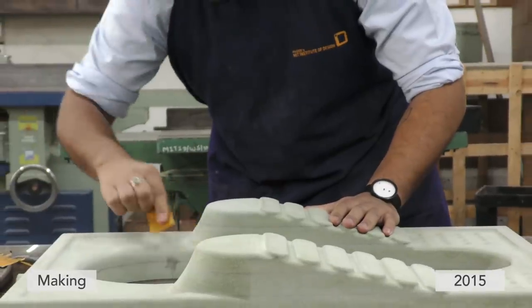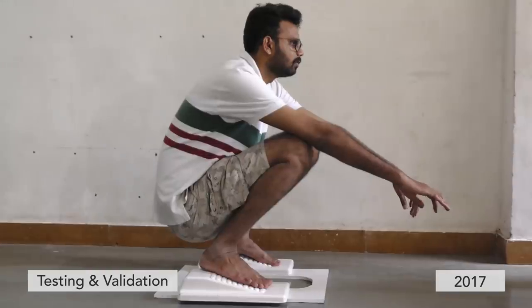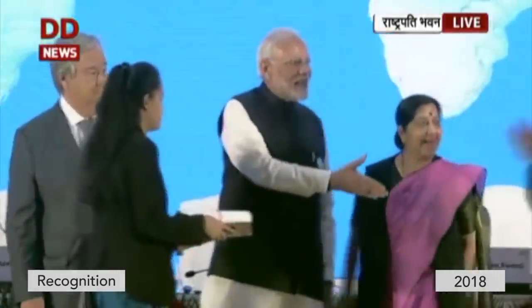What began as a classroom project is now a mass manufactured product. May I request Satjit Mittal from Pune, who designed a squat toilet that is easily accessible for all including the elderly and disabled, to come up and receive the award.